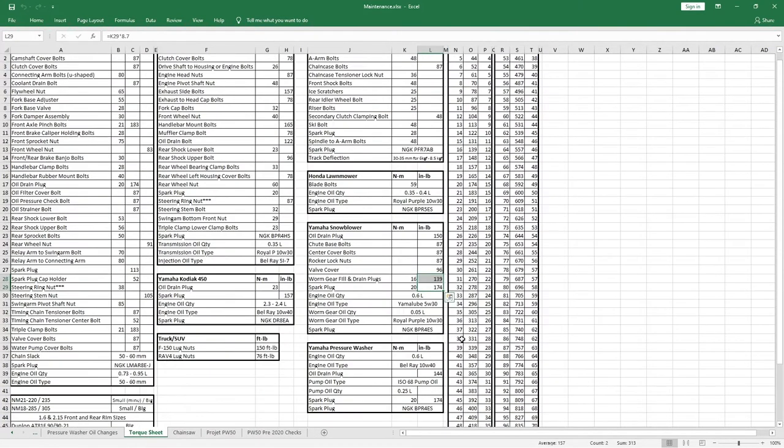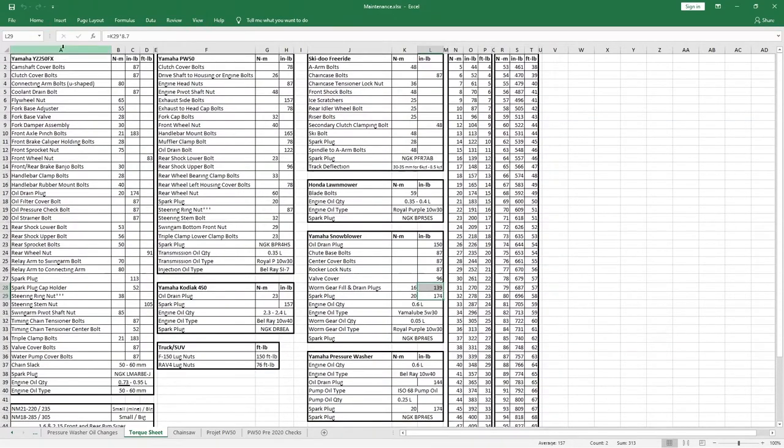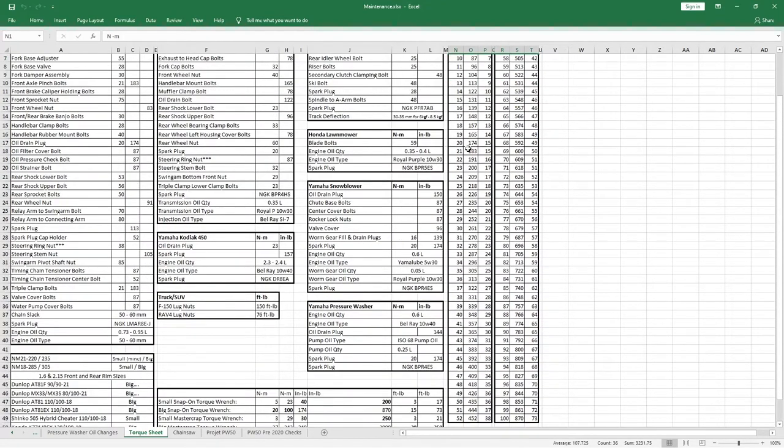One thing I think is super useful to put in your garage is a torque sheet. Here you can put your main equipment — whether it's a motorcycle, snowmobile, lawnmower, or in this case a snowblower — what oil is used, how much, and the different torques. I like to also put a torque conversion chart because my torque wrenches vary between newton meters, inch pounds, and foot pounds. It seems overkill but you find yourself looking at it all the time.